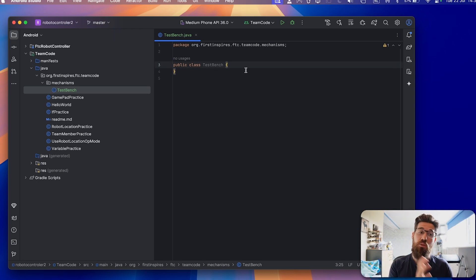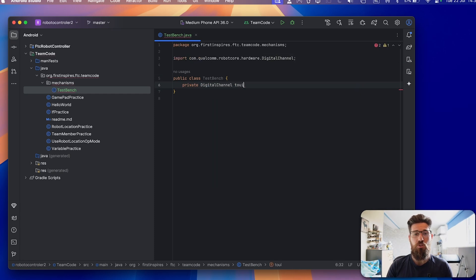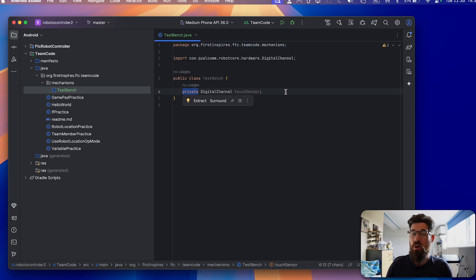If you don't have a mechanisms package set up, I highly suggest you do so — it's a great way of organizing your code. Inside our public class, the first thing we're going to do is add a private digital channel and name it 'sensor.' This tells us we have a new class member of type DigitalChannel called touch sensor. DigitalChannel comes directly from the FTC SDK. We set it as private so that only our TestBench can interact with it — you should do that for all your hardware.